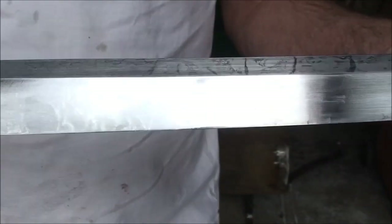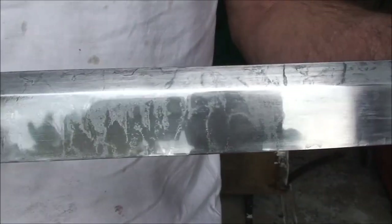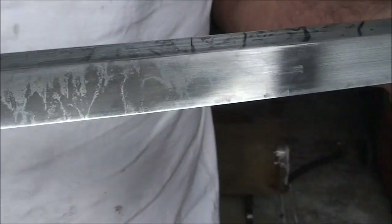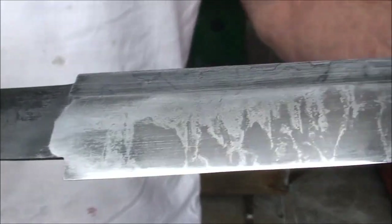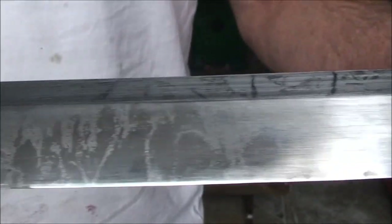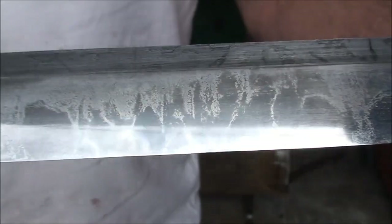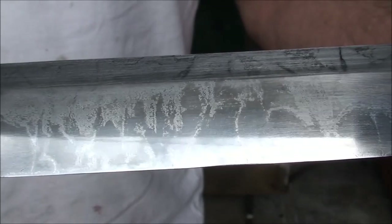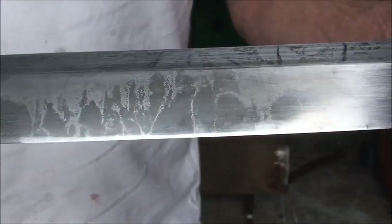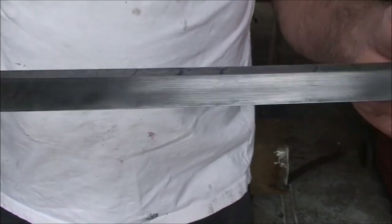I sanded it back to 1200 — and lucky, lucky! First time I've ever been able to kind of achieve that hamon. I think it's a hamon anyway. I'm absolutely made up about that, it looks really nice. I sanded it back to 1200 and then polished it with some 12,000 paper, and that's the net result. So I'm going to carry on and get the rest of the blade done, see how it comes.